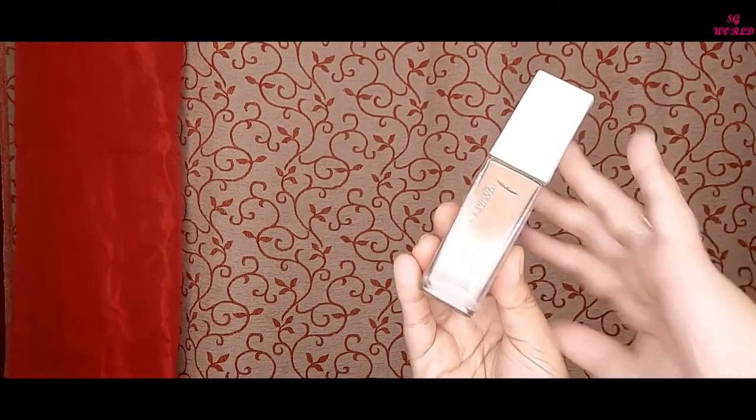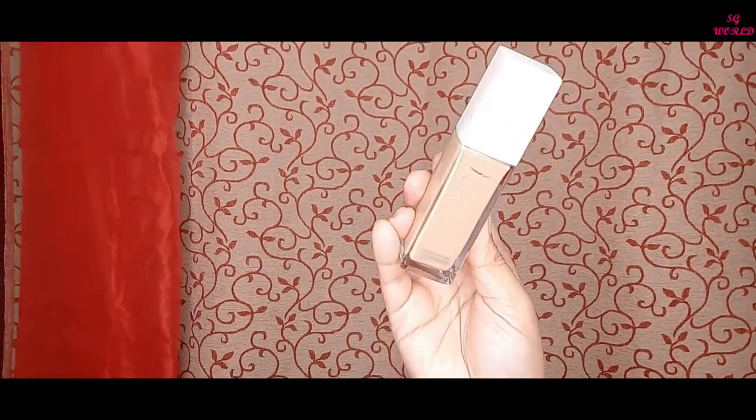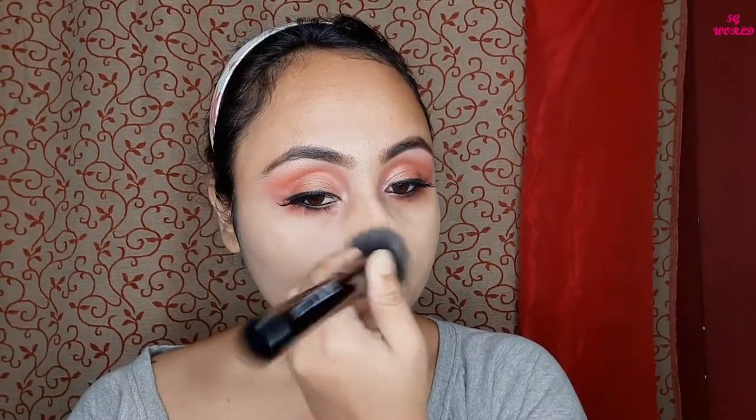Today I am going to use the Maybelline Superstay Foundation — this foundation is very nice. I am in the shade Golden and blending it with my pack blending brush.